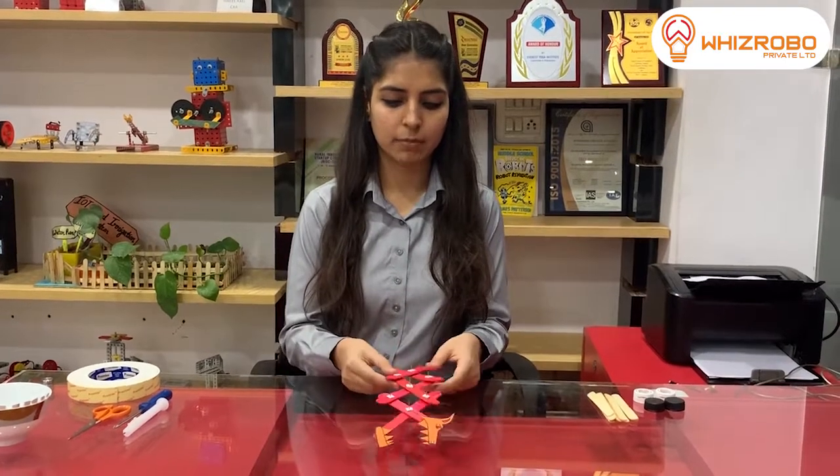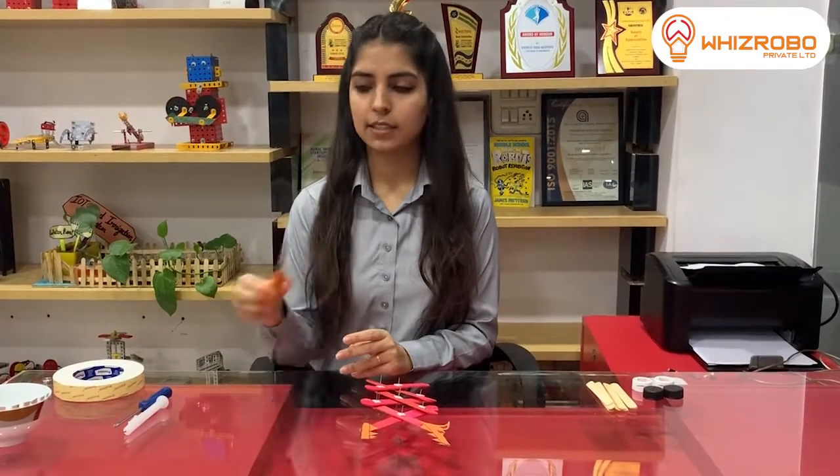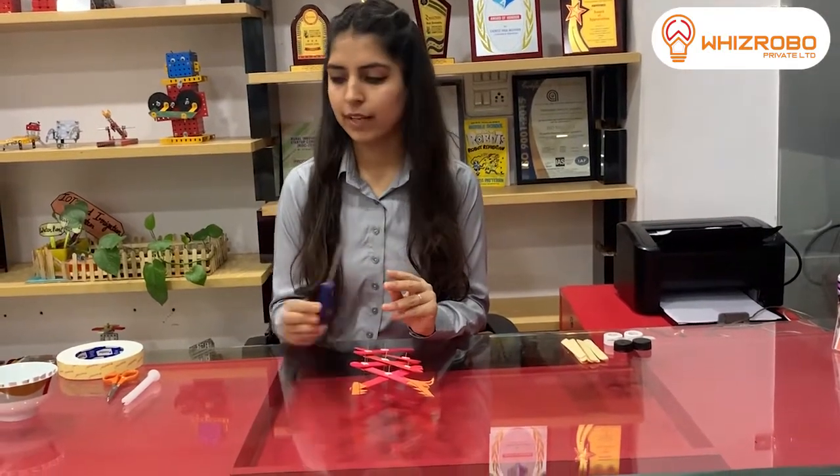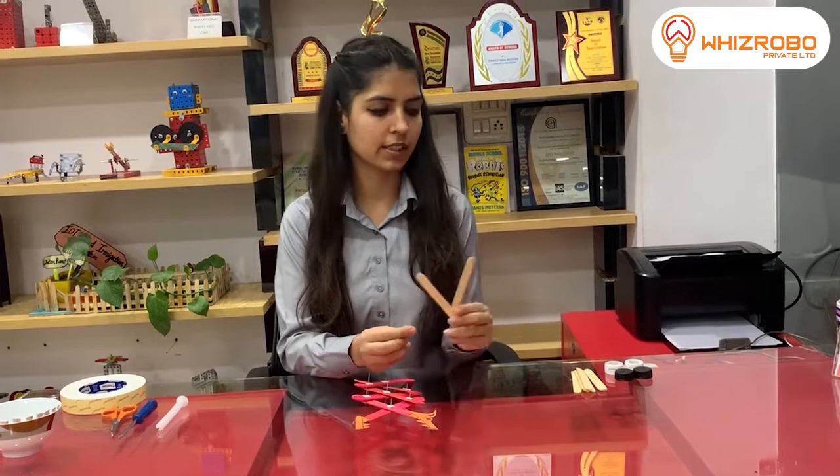For this we require the following materials: double tape, scissors, an iron needle or a screwdriver, one candle, eight or nine ice cream sticks, and two bottle caps.